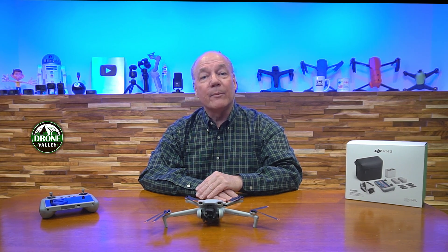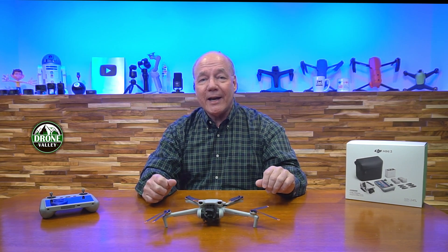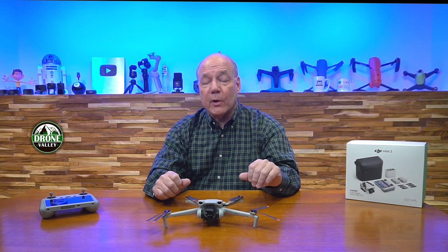Hey there tech fans, Rick here again with another video covering the DJI Mini 3 drone. In today's session, I'd like to discuss the zoom function built into the Mini 3 because I feel like it's one of the features that really separates this particular drone from a lot of other drones on the market.